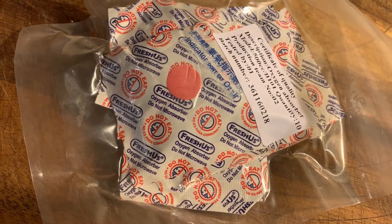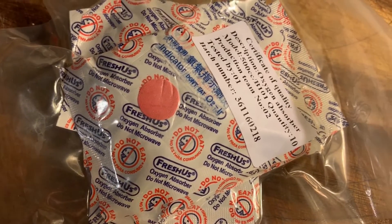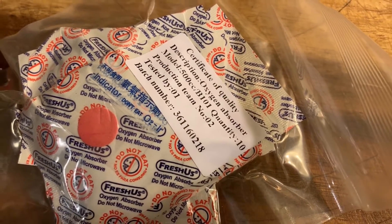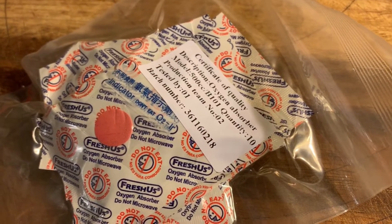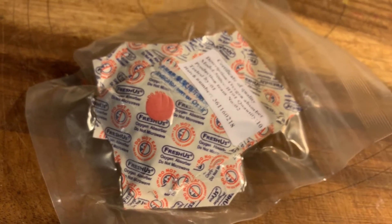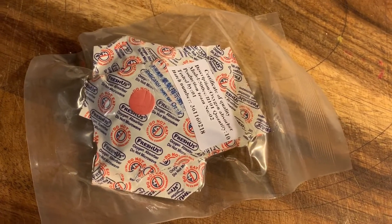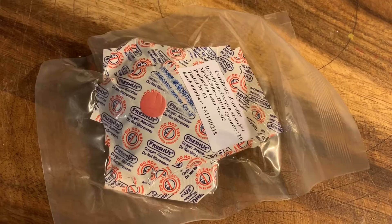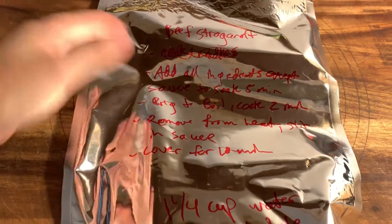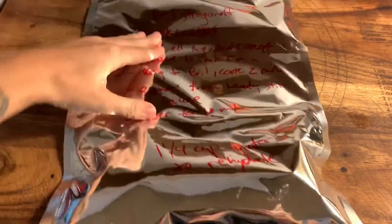Oxygen absorbers extend shelf life and prevent the growth of aerobic pathogens and spoilage organisms, including molds. They eliminate the need for additives such as BHA, BHT, sulfur dioxide, sorbates, benzoates, etc. Oxygen absorbers become warm to the touch when they are working, and they take about four hours to achieve their rated maximum absorption.